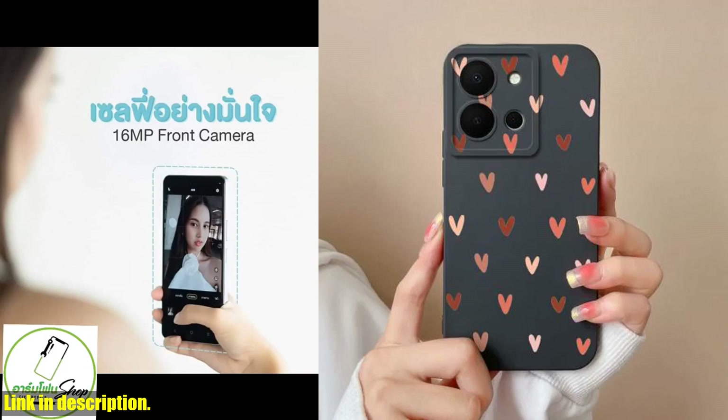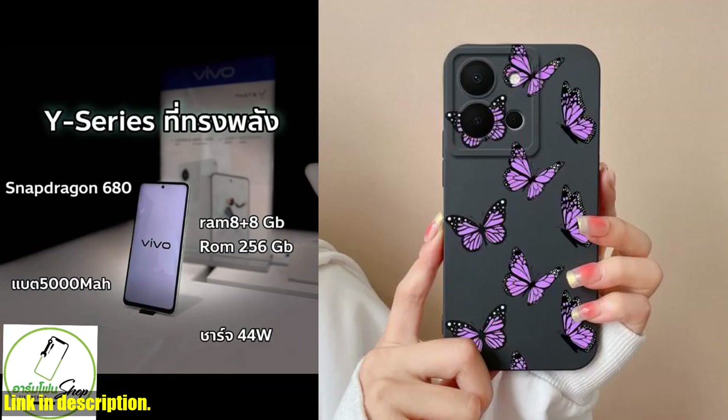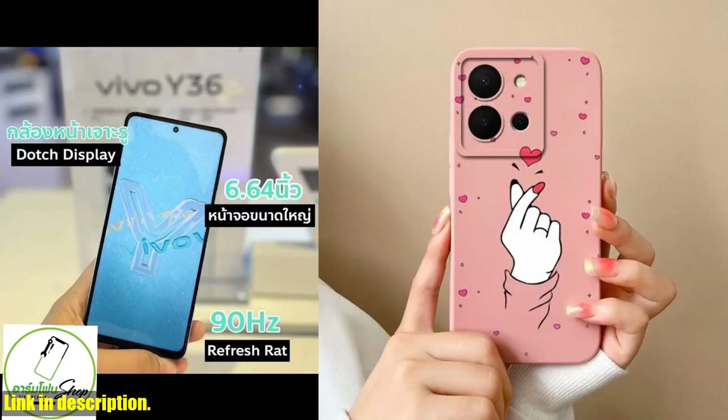Available in a variety of colors to suit your personal style, this case is a must-have for anyone looking to elevate their Vivo Y36 experience.